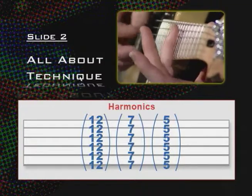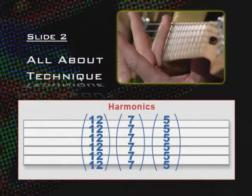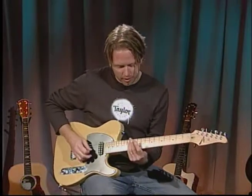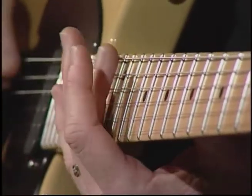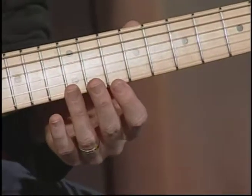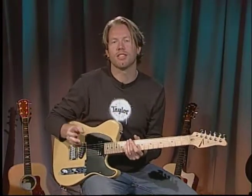7th fret, same thing. And 5th fret. Or you can hit all of them. Another really cool thing you can do with harmonics is create little melodies, like Rush's song Red Barchetta that starts out with a harmonic — kind of a nice little melody. You can also let all the notes bleed together. I want you to experiment with harmonics, maybe create melodies, try to get the notes to ring clearly, and get comfortable with harmonics because we're going to use them in the Riff of the Week section this week.